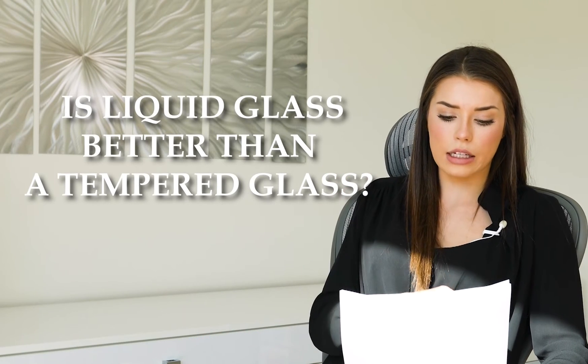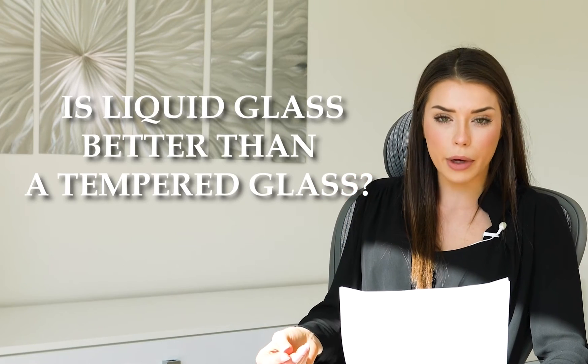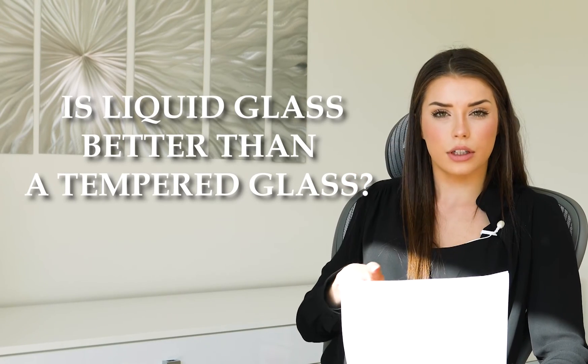A liquid glass protector is for higher impact, and the tempered glass just gives that extra little layer of protection, so you can definitely use them together if you feel like you need to.